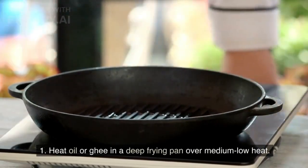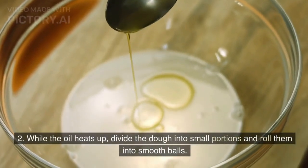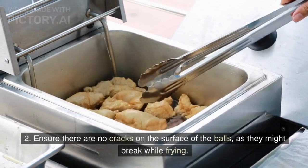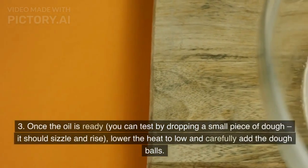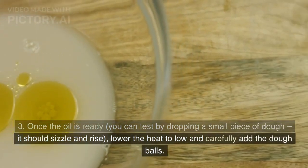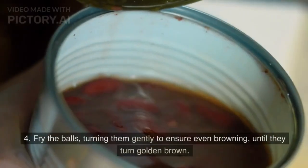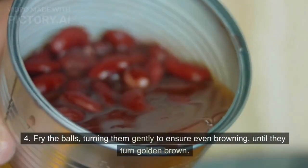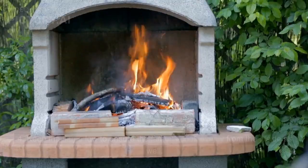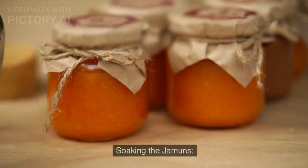Heat oil or ghee in a deep frying pan over medium-low heat. Divide the dough into small portions and roll them into smooth balls, ensuring there are no cracks on the surface as they might break while frying. Test the oil by dropping a small piece of dough — it should sizzle and rise. Lower the heat and carefully add the dough balls without overcrowding the pan. Fry them gently, turning to ensure even browning until they turn golden brown, about 5-7 minutes. Keep the flame low to ensure the jamuns cook evenly from the inside.